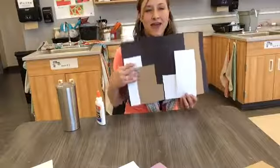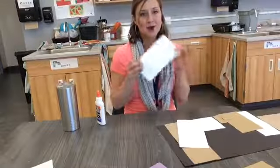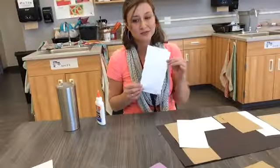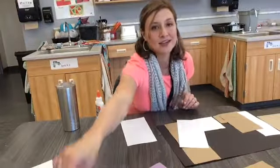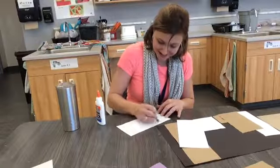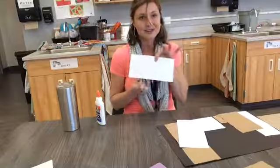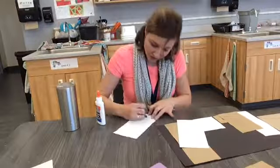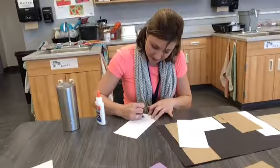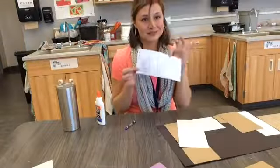Once I have my buildings glued down and two buildings that are overlapping, I can get a free draw paper. Up at the front table I have some free draw paper, and I have crayons here for you to draw with. You might even want to draw a cityscape on your paper and think about details that you might want to add to it, like windows and doors. Have fun!